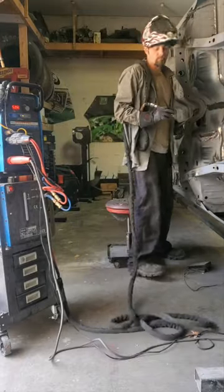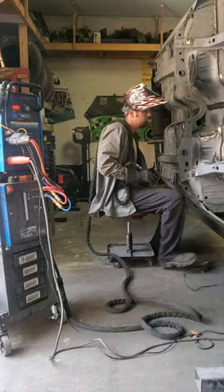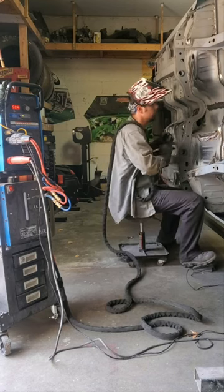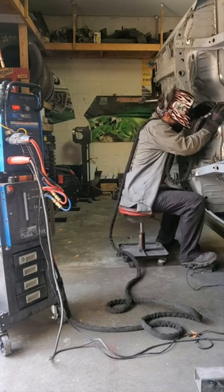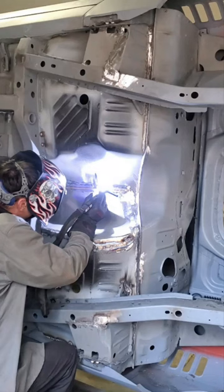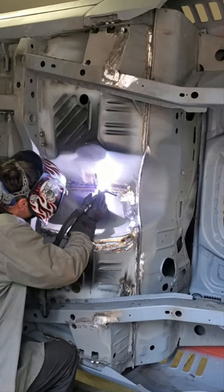What we're about to lay down is some silicon bronze with a TIG welder. The great thing about silicon bronze is a much lower melting point than most other alloys. So in this process you're actually brazing, almost like making a glue with the silicon bronze, versus actually fusing the metal together, which would be considered a weld.